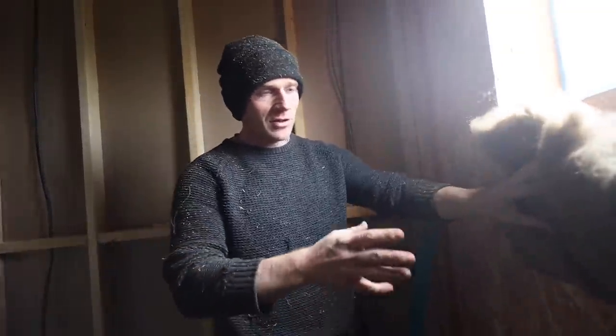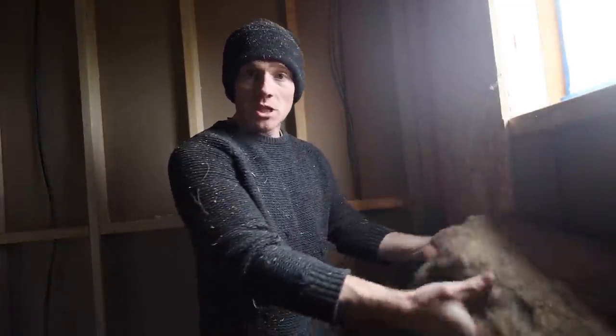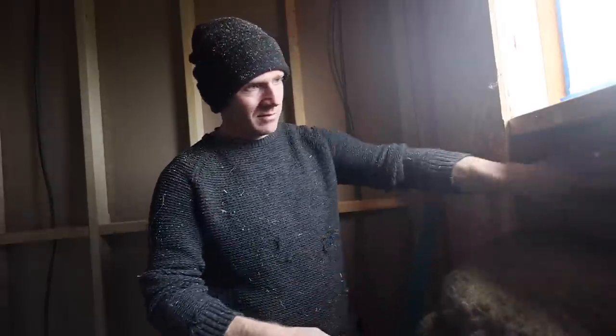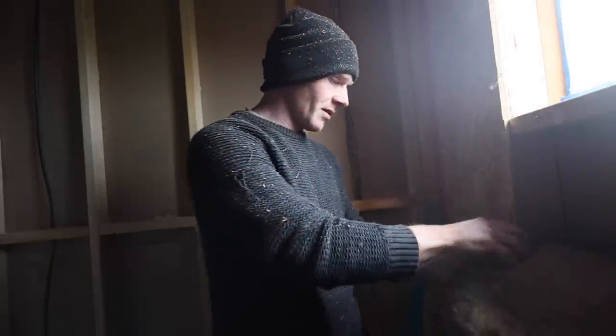Definitely a benefit to using dry construction like this. You know — OSB, then we've got our sheep's wool, we can just rip that. Wood fibre board, easy to chop out, and within five minutes we've reconfigured this. We could put in new openings, new doorways, make things smaller. It's nice and easy to work with.